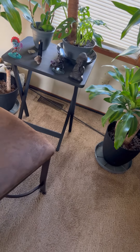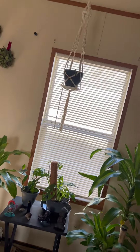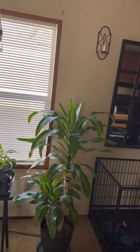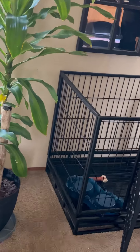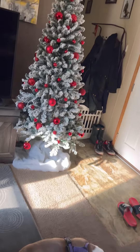Those are my curtain rods on the floor. My curtain rods — you see those? They're ripped off the wall. You all, do not have a dog cage next to your curtain rods, because apparently the dog will rip the curtain rods right off your wall.